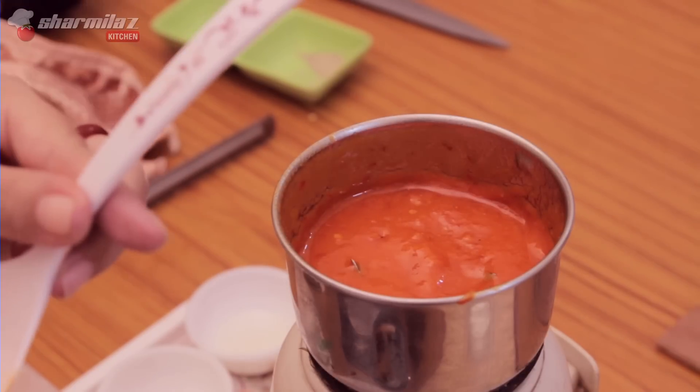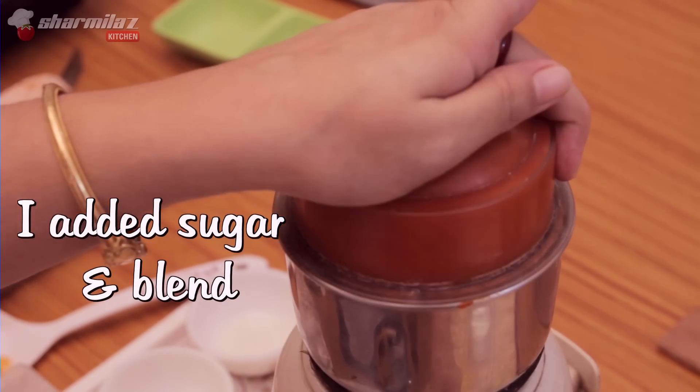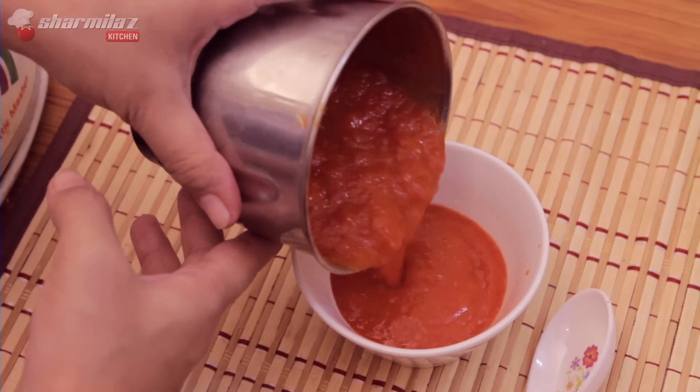Check the seasoning. If you feel it needs some more salt, sugar, or anything, adjust it. My chutney is done and ready to take out in a bowl.